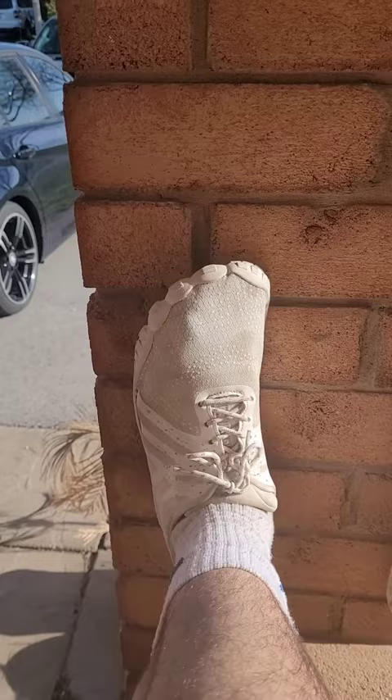Ever since I've been wearing toe shoes — now I'm not saying everybody should necessarily wear them — but they're similar, they're barefoot, completely barefoot, super stretchy. The reason I'm saying that is it's really been helping a lot.